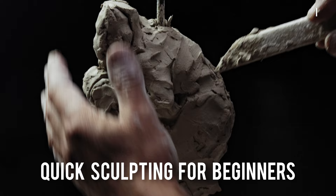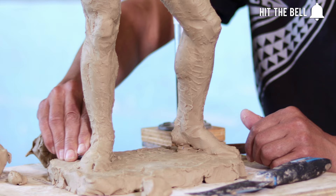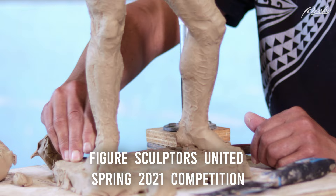I'm Andrew from the Proko Figure Sculpting Course and I wanted to introduce this demo series from my friend and fellow sculptor Leroy Transfield. Leroy is one of the co-founders of Figure Sculptors United and he's been working as a professional sculptor for the last 27 years. He's one of my favorite sculptors. His work is phenomenal. Take it over, Leroy.